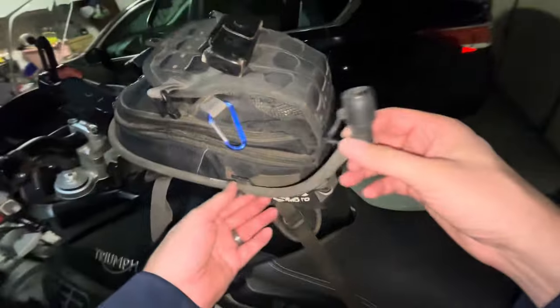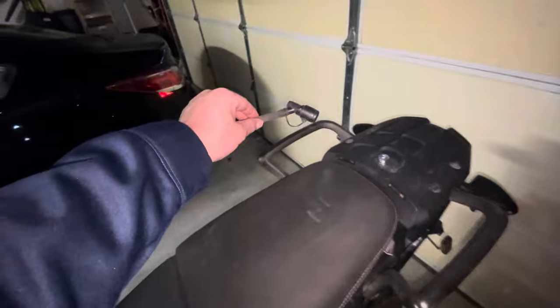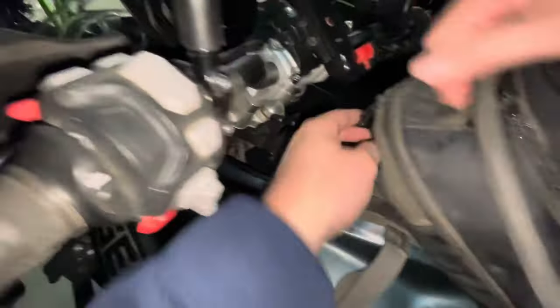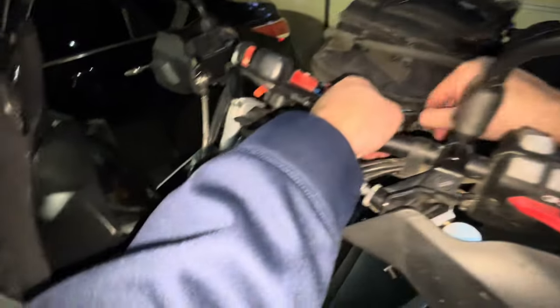You can also see this tube here — it's the drinking tube that goes to a water pouch inside the bag. It's actually very long; from here it connects inside and extends almost to the rear of the bike. It wraps right around the bag, and the water pouch is stored right in there at the very bottom.